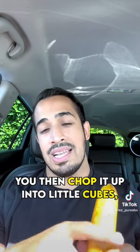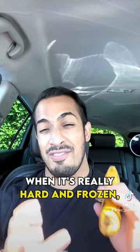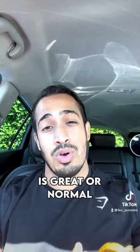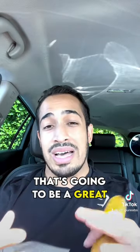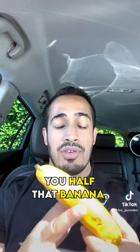Once you've got this, you then chop it up into little cubes. You put that in the cooler, and after a couple of hours when it's really hard and frozen, you then mix that with a little bit of oat milk — oat milk is great, or normal milk is fine. You blitz that up in your blender; a little nutri blender is fine with that as well. You then mix that up. That's going to be great as a great little ice cream.